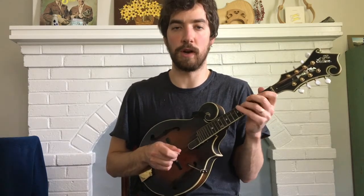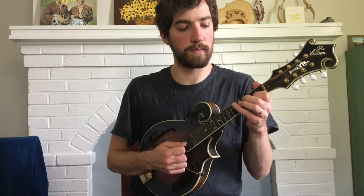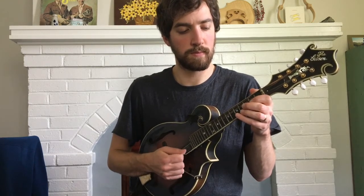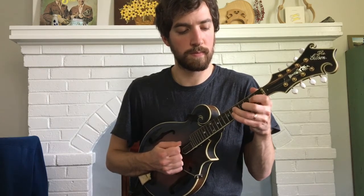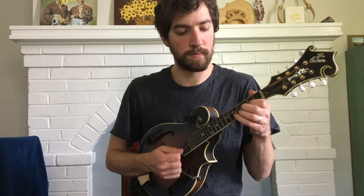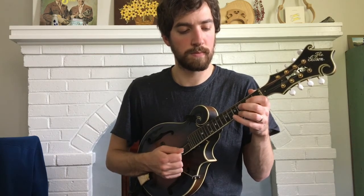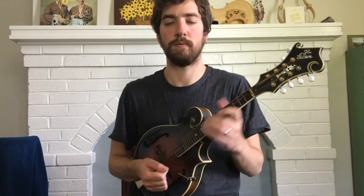The cool thing about this section is you just repeat that, and then you have the whole section down. So I'm going to play it slow as a play along. One, two, three, four. That's it.